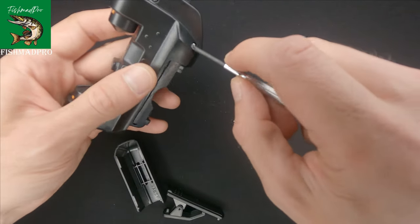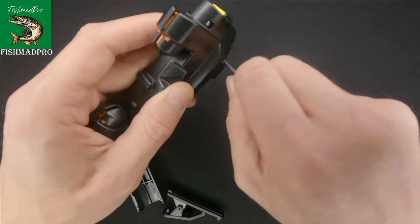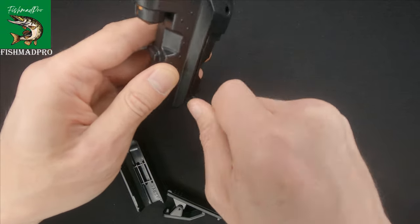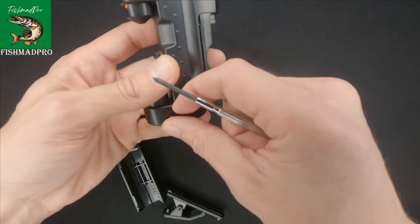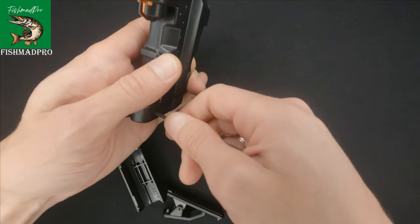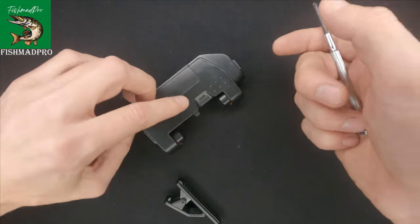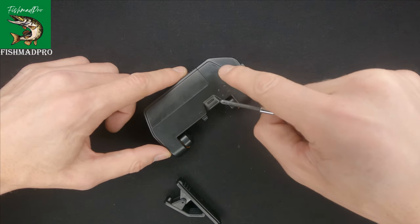Now you've seen what's inside of this gadget. If it will break, don't be afraid to unscrew those four screws and have a look inside — it's pretty simple. I always try to fix things myself. If it's broken, you can try and fix it before throwing it away.